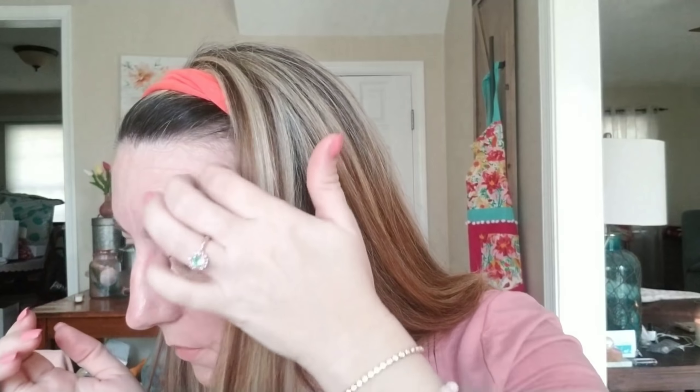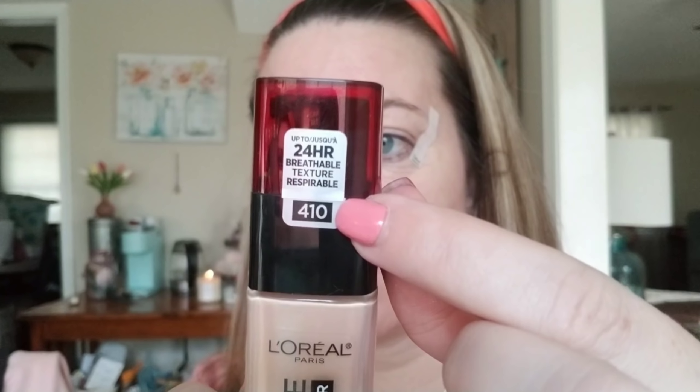I put them kind of towards the edge of my eyebrows so that when I pull up, we can lift the whole eye area. Now, I'm also going to be using a different foundation today — the L'Oréal Infallible 24-hour wear foundation with sunscreen, broad spectrum SPF 25. The color is just listed as 410 — it doesn't have a color name, just 410. I'm going to put that on in a minute using some new brushes from Morphe.